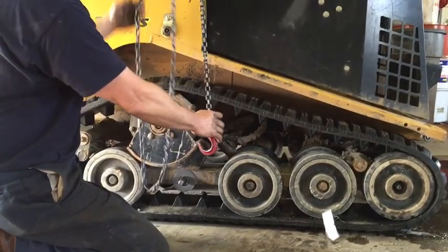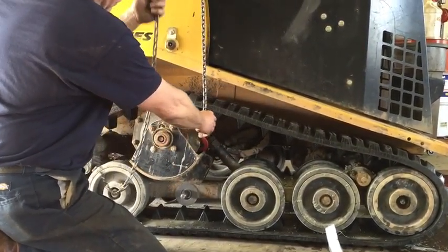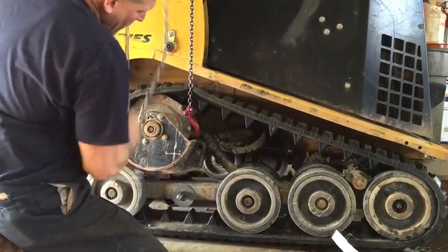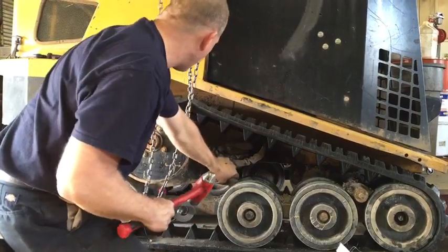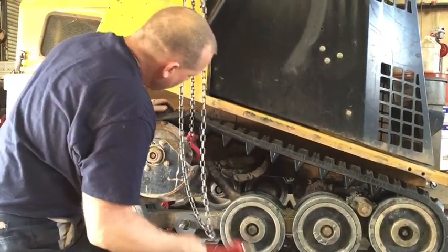You will now need to lift the drive table into position. This is easily done with an overhead crane, as it takes a great deal of force to lift the drive table into position. If you do not have an overhead crane, you can use a pry bar and a block of wood to hold it in place.